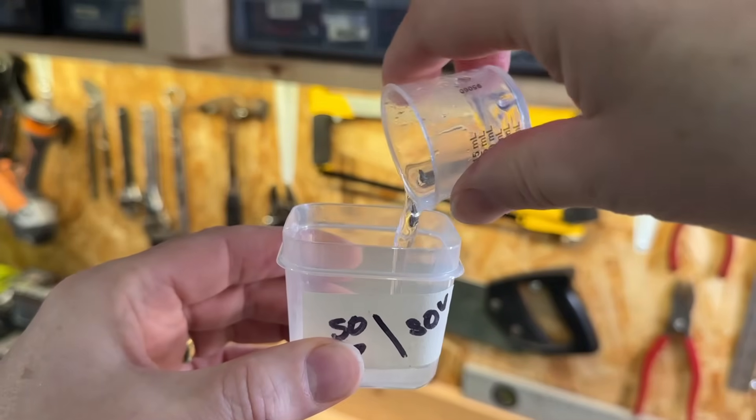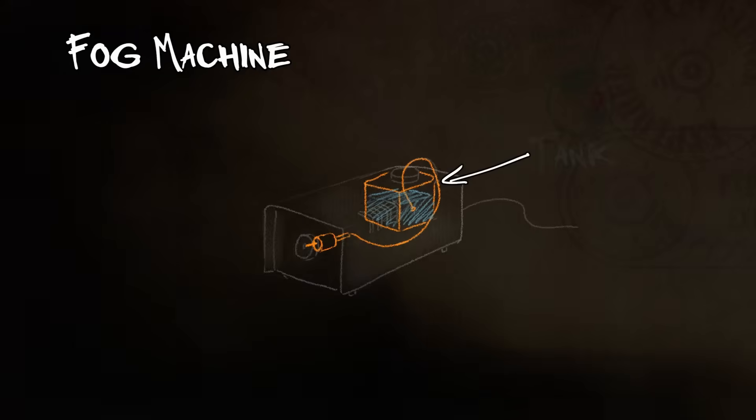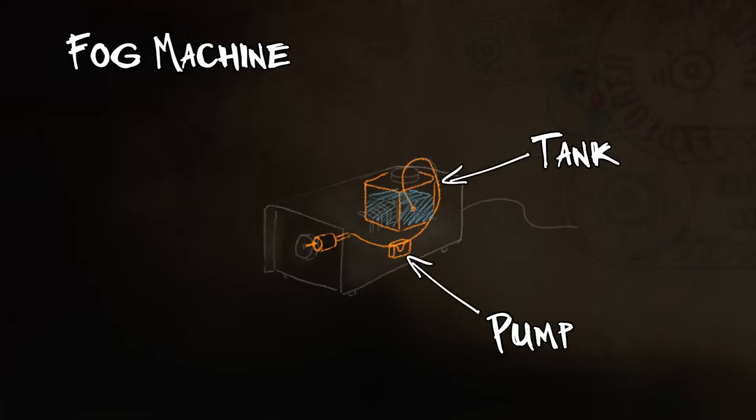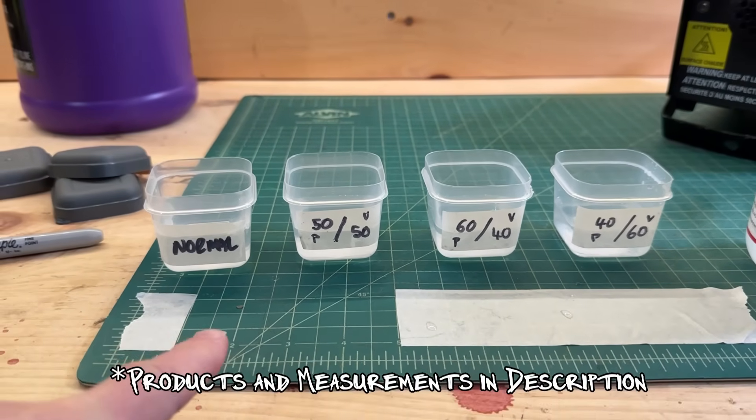While I prepare my experiment, it's worth explaining exactly how a smoke machine works. There are three main components: a tank for holding the smoke fluid, a pump for pulling fluid out of the tank and into the final component, and a heated nozzle that enables the fluid to vaporize into smoke as it heats up on its way out of the fog machine.